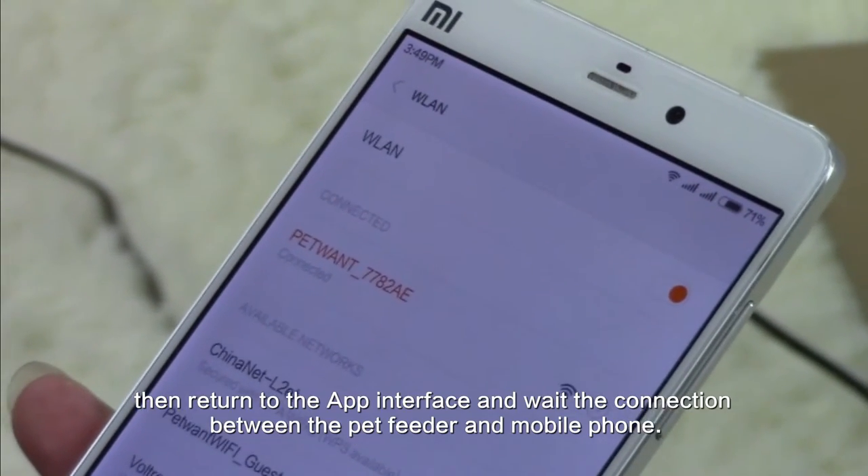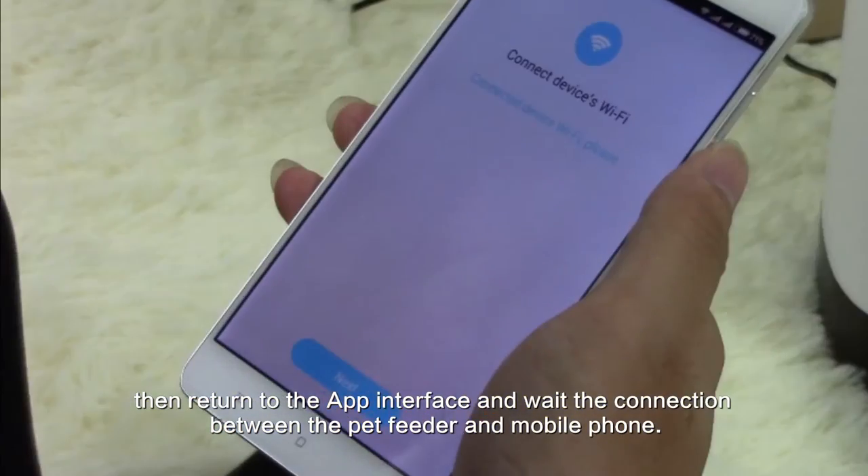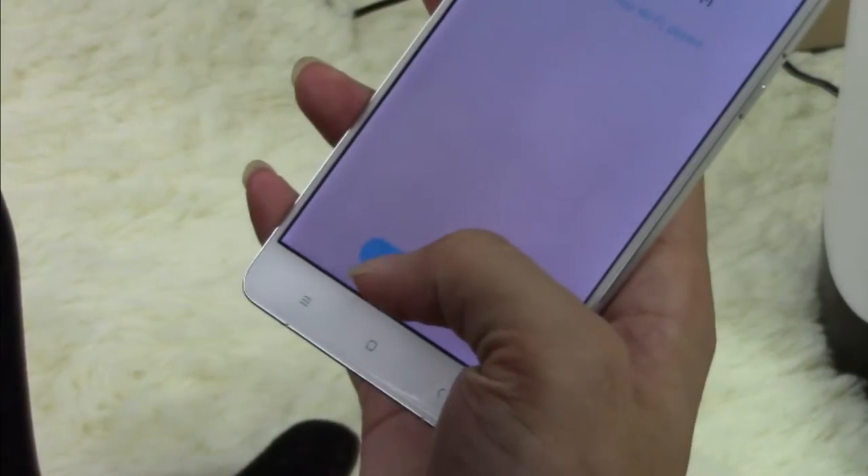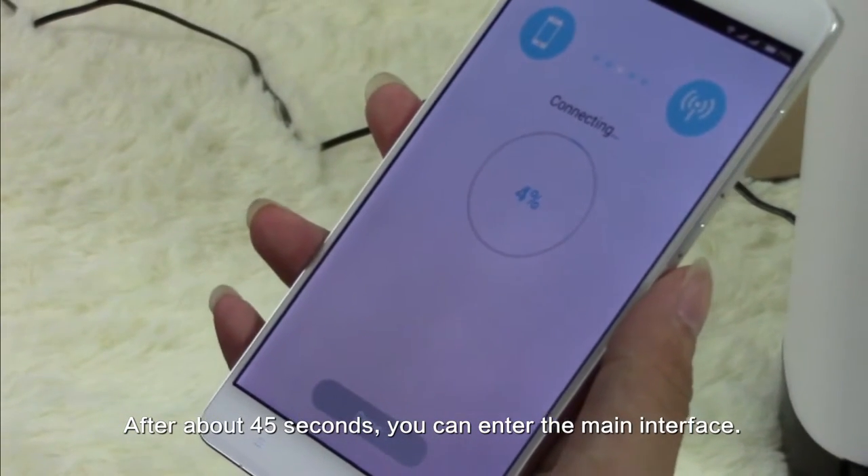Then return to the app interface and wait for the connection between the pet feeder and your mobile phone. After about 45 seconds, you can enter the main interface.